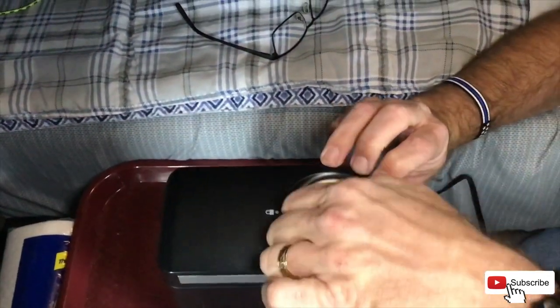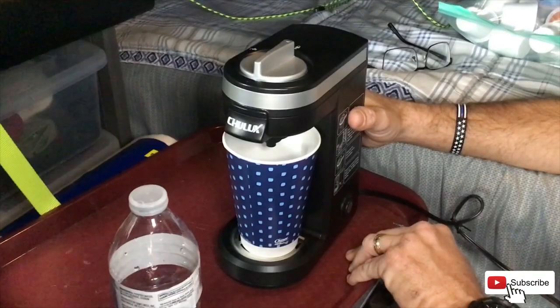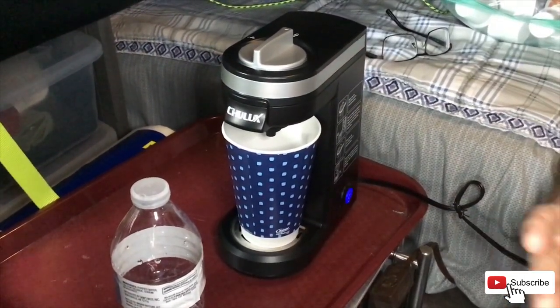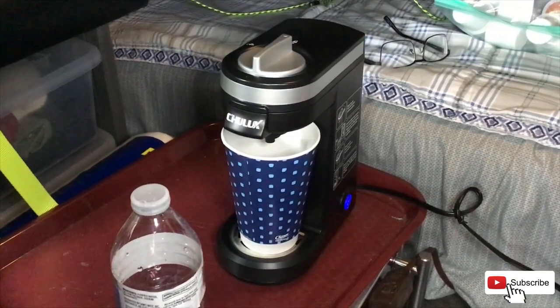We've got that there, we're going to put our K-cup in here, push it down, close it, and put our coffee cup right there. There's a button right there so we're going to push it and wait for it to brew. Makes a good cup of coffee just like your Keurig machine at home, just a lot cheaper and a lot smaller.